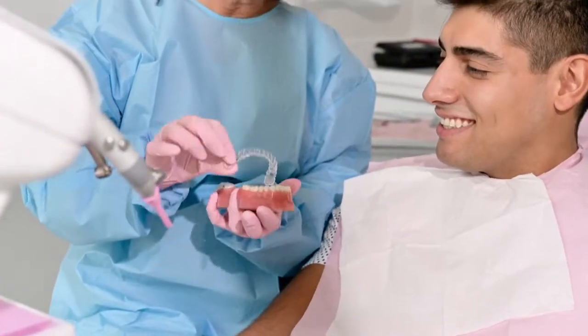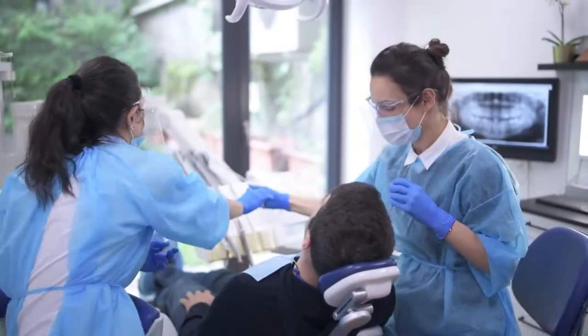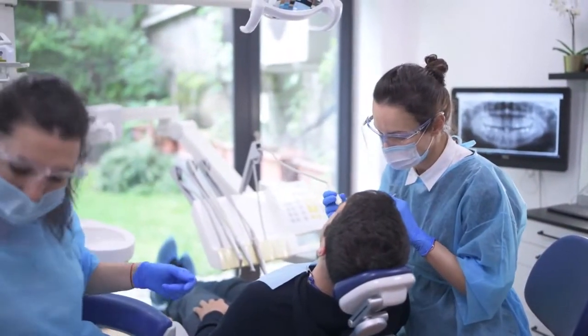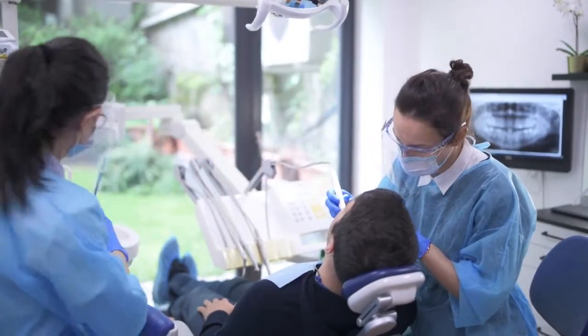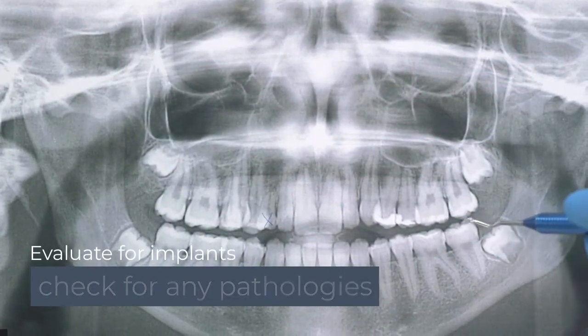Panoramic x-rays are usually taken prior to orthodontics if you're getting braces, or for extractions if you need to get a tooth pulled, and for other various reasons, such as to evaluate for implants or check for any pathologies in your mouth.